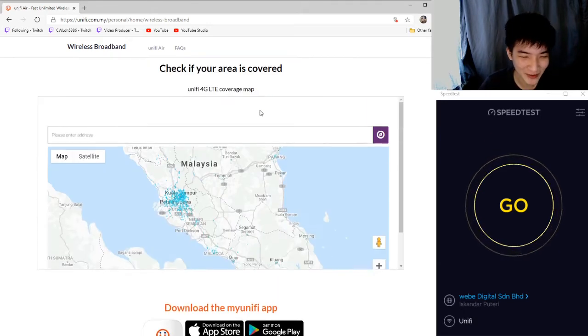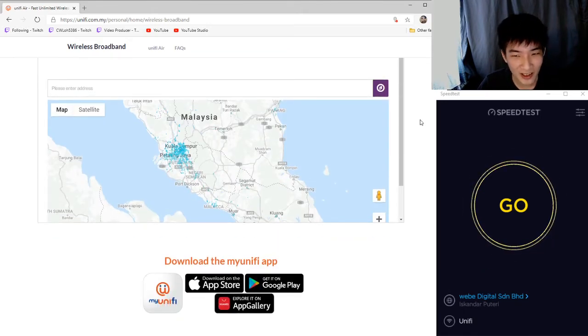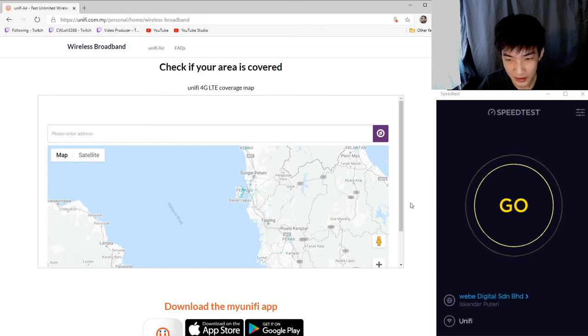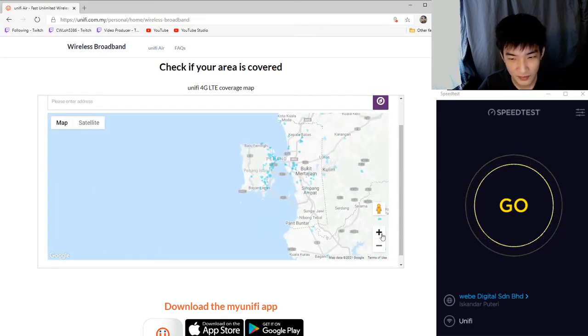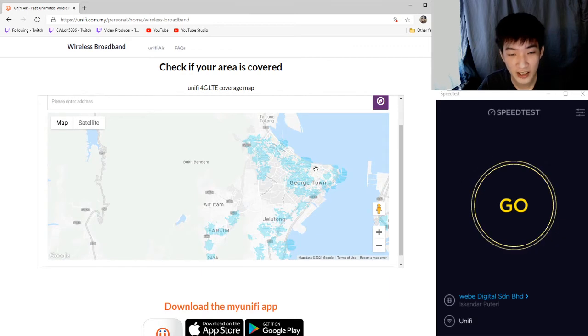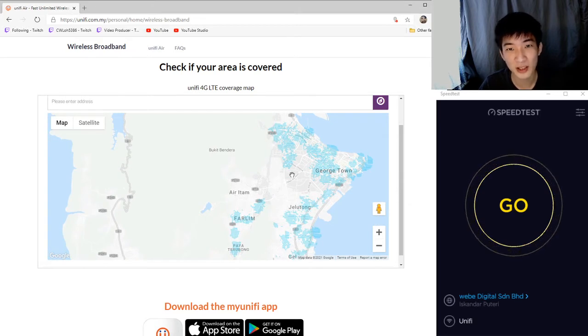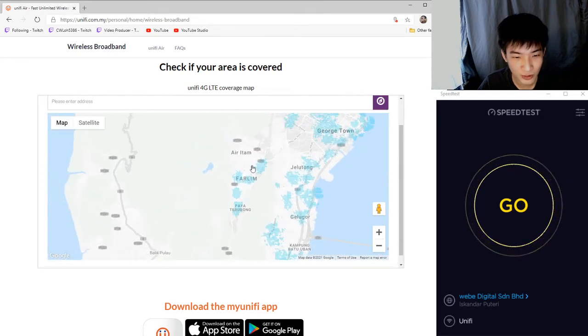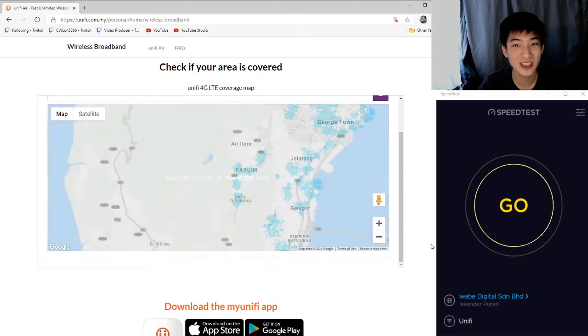To check your coverage, it's better to look for locations with the blue dots on the coverage map. I'm living in Penang, and areas with blue coverage indicate 4G coverage and a better network, meaning you'll most likely be able to get up to 20 Mbps. As you can see, this area has quite a lot of blue zones. My house is located in one of these blue zones and the speed is quite acceptable so far.